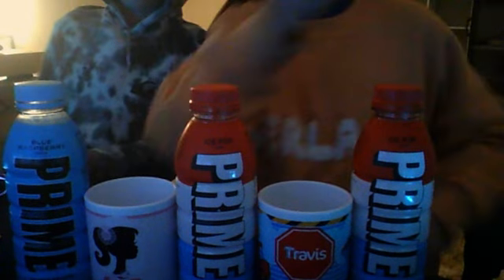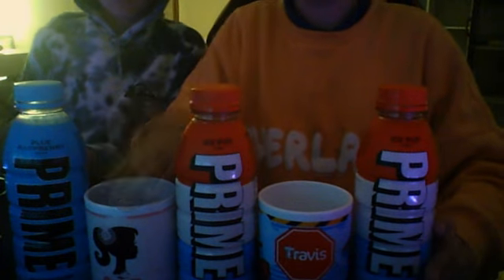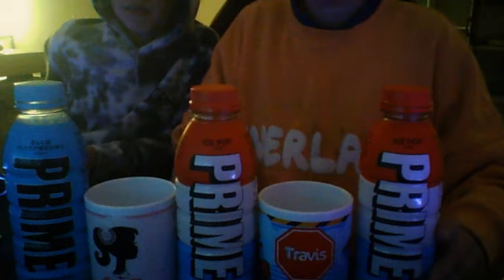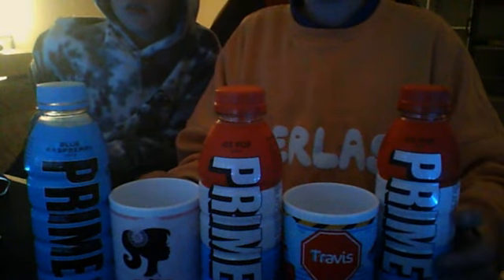So this is my opinion and this is Trav's opinion — wait, no, this is my brother's cup; they have the same name. This is what you think is in the middle, and I think it's just plain bad. Blue Raspberry is of course at the top. Hope you enjoyed the video — see you in the next one, goodbye!